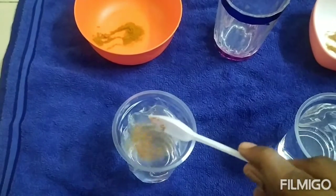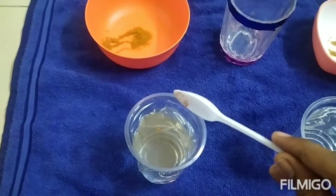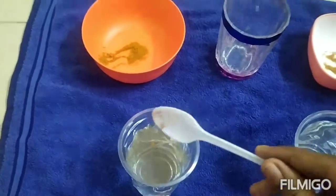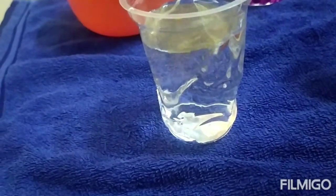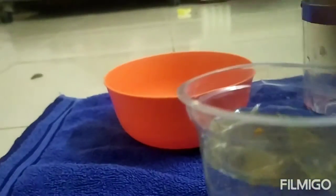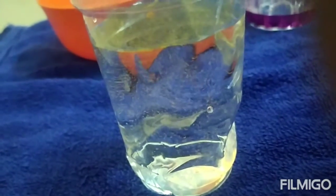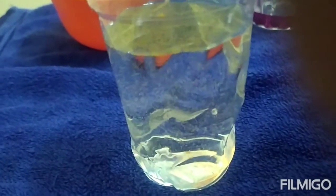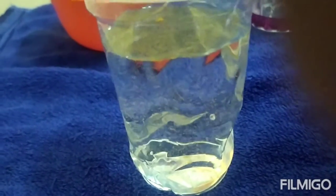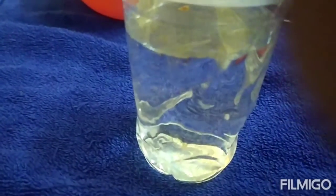See, you can see how the color of the chili powder is going down. Now we will go to the adulterated chili powder.